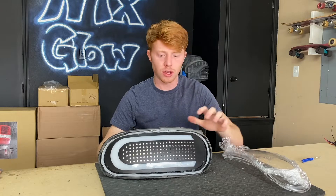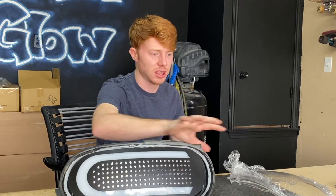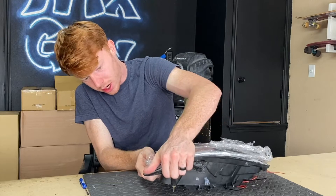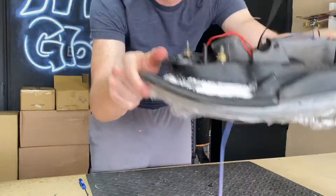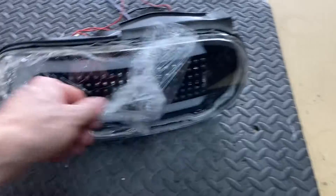Once you have your butyl set in place, get everything prepped and ready for the lens to go on. What I like to do is use compressed air to clean out any dust or debris that's sitting in there, as that's going to look bad through the lens. Start here, put some pressure on it — it's on there, but obviously not sitting all the way flush. Now we've got to go back in the oven — definitely don't want that.